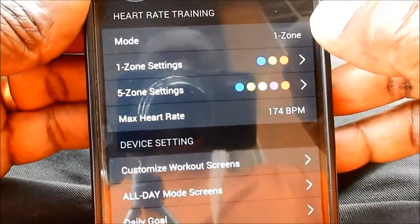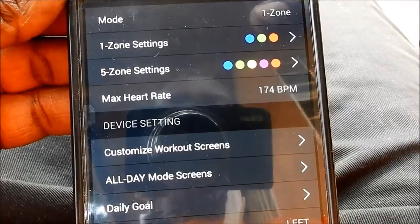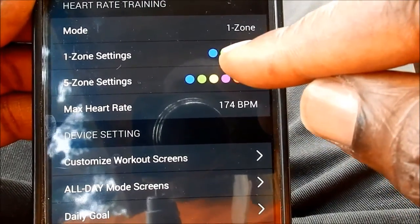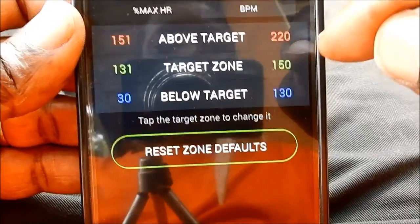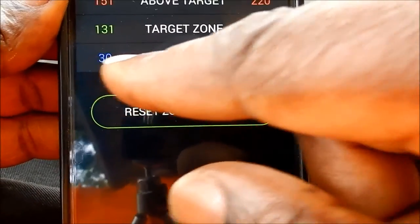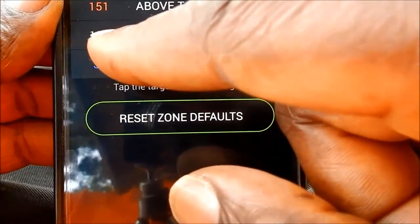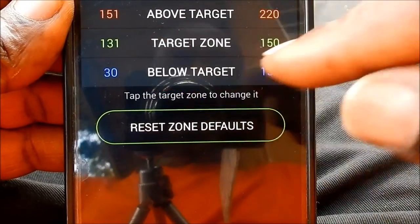You have the possibility to choose between two different zones when you are training your heart. You have the one-zone setting that has three colors. The blue color corresponds — and all depends on your maximum heart rate — in my case to a heart rate of between 30 and 130 beats per minute. That is below the target zone.